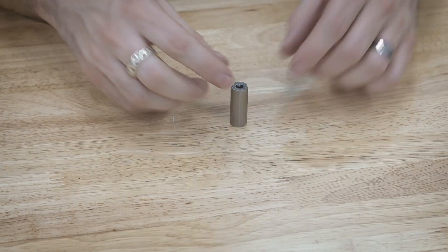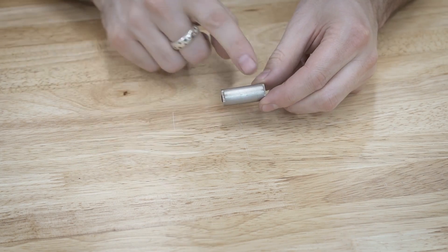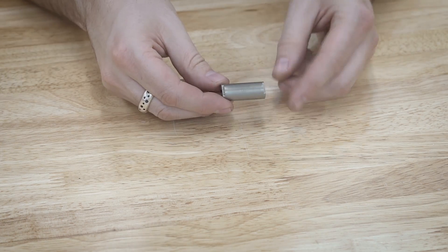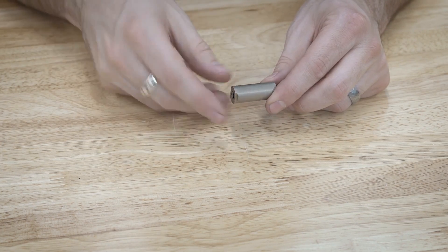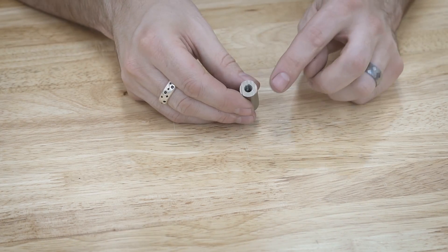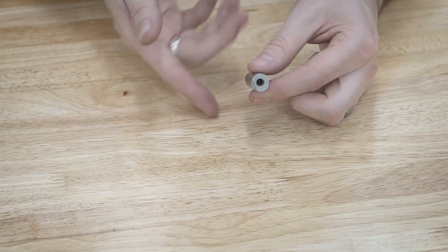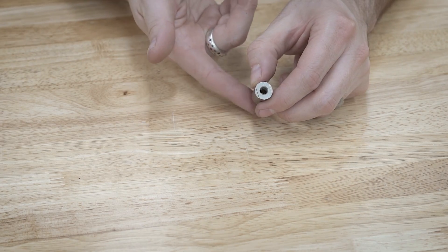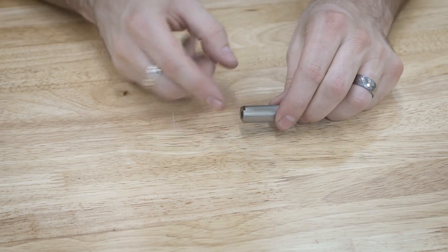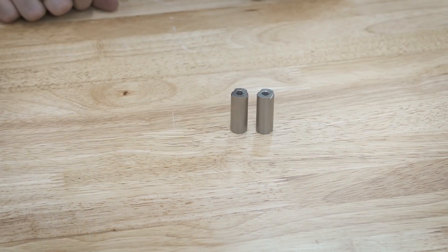Here is the actual titanium shaft that I'll be making in this video. It's about one and a quarter inches long, half inch diameter. This is 6AL4V which is grade 5 titanium and I've got a quarter-20 tapped in each side and it goes completely through the whole thing. There's a hole through the entirety of this but it's just tapped about a quarter inch in, and I have two of them here.